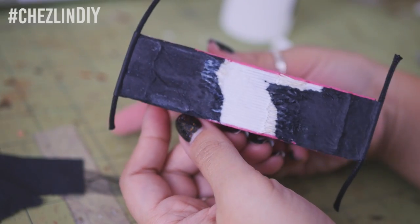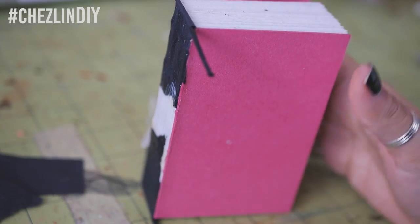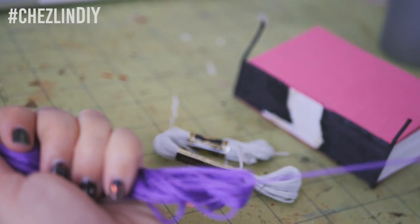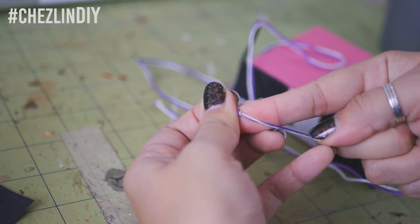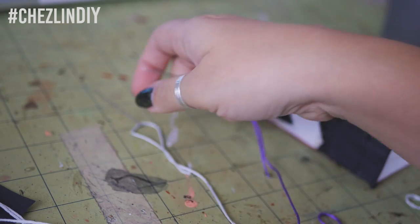While it's drying, you can prepare the thread. The width of your book will determine how much thread you need, but typically I just do about an arm's length and I usually have plenty to do both the head and the tail band. On one end, tie both pieces of thread together. Thread the other ends through each needle, and now you're ready to sew.